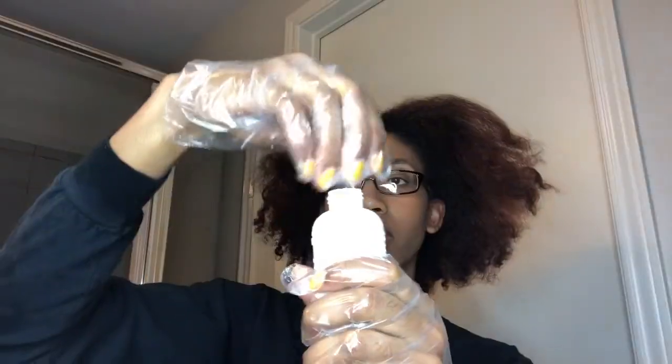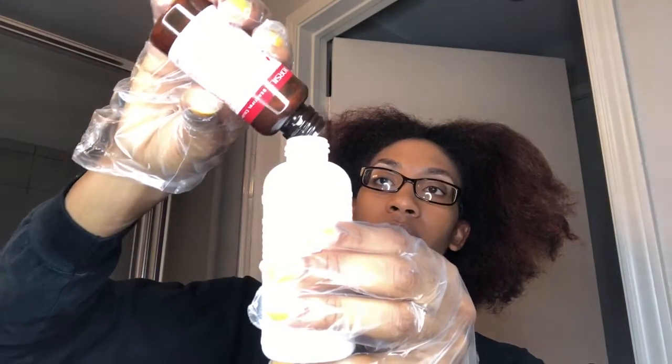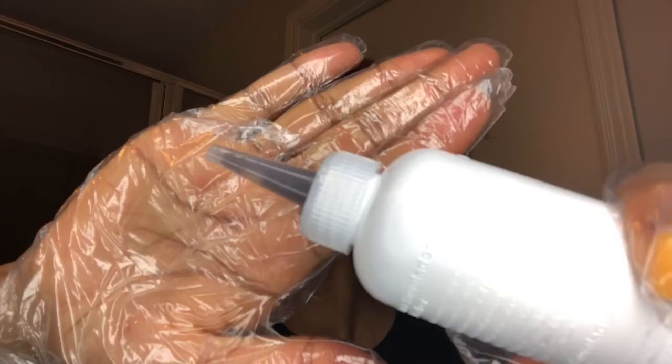It comes with color developer, conditioner, and gloves with instructions. Use your scissors to cut the tip off of the developer, then pour all of the color into the developer and shake it vigorously until you get to the black color.